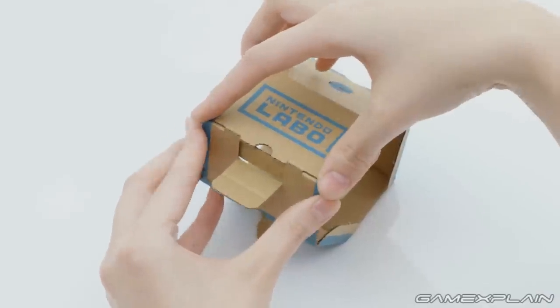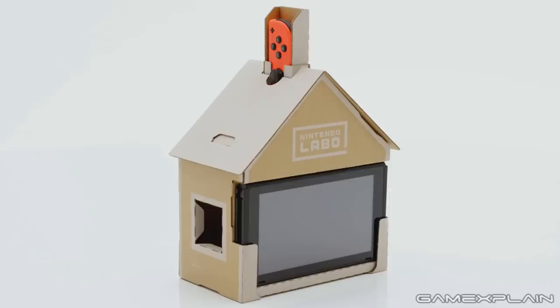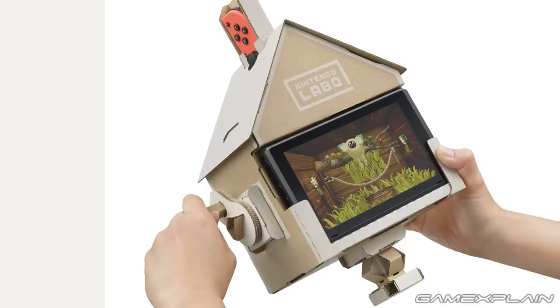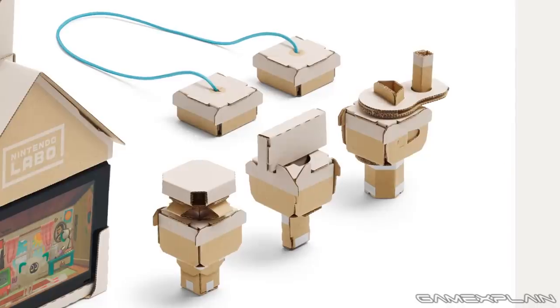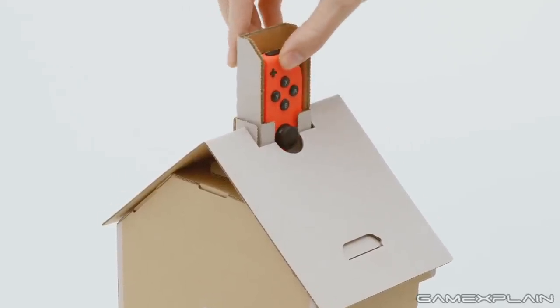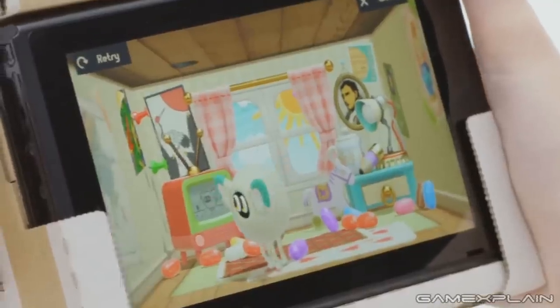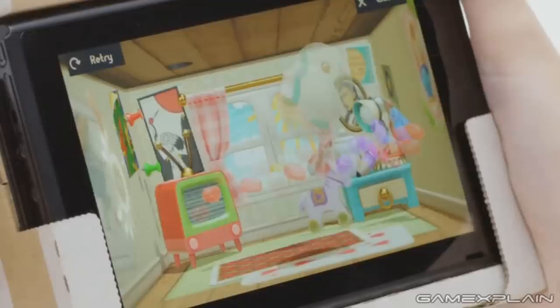Nintendo clearly wants to make sure that kids can handle this without any problems. Also included in the Labo Variety Pack is the Toy-Con House, which has the Switch slot into the front acting as a window to what's inside. You can insert various assembled blocks into openings on the sides and bottom of the house to interact and play games with a creature living inside. One of the images suggests there may be five different objects to insert, although technically four since one's a pair connected by a string. The shape of the block is detected by the right Joy-Con's IR motion camera in the top of the house. We can see this in the trailer as the object inserted into the side magically spawns a faucet, sending a gust of wind through the house and knocking the creature back along with its jellybeans and the TV's antenna, causing the TV's image to briefly go static.